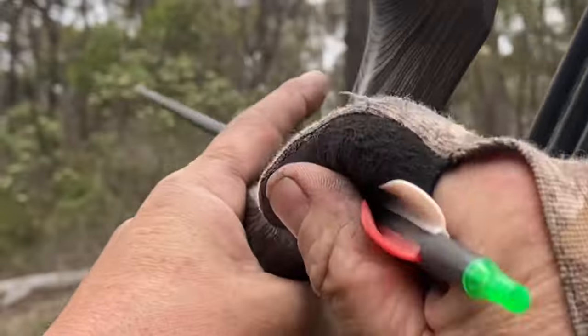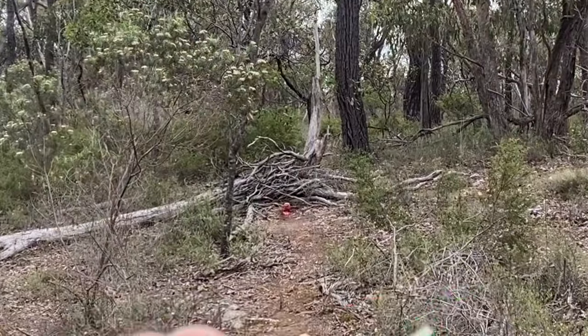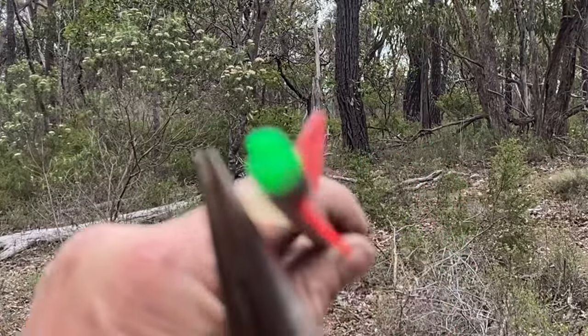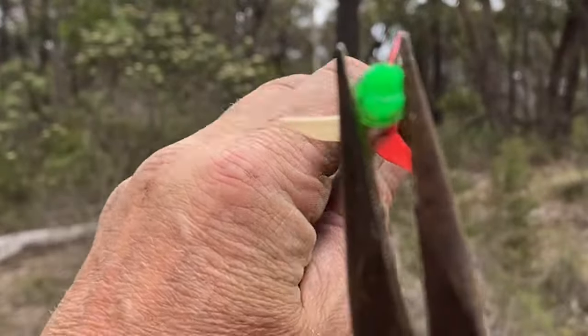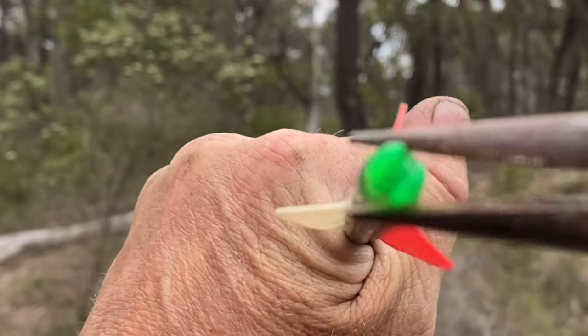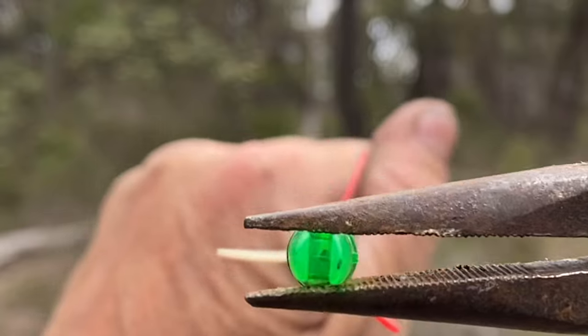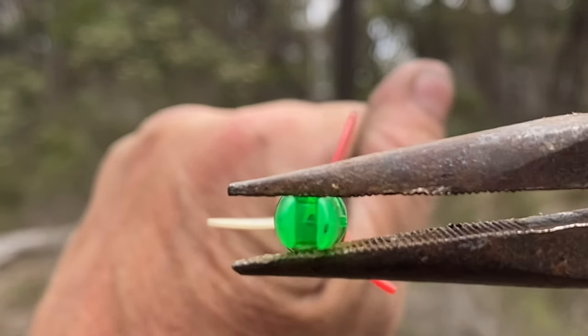So what you want to do — take it off. Make sure that white fletching is facing you, the archer, and then you turn that around with some pliers. You want to make it so it sits like that with that white fletching.